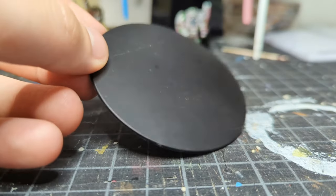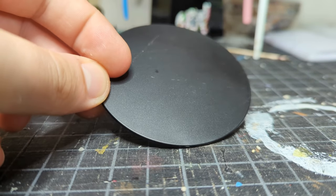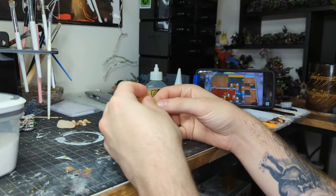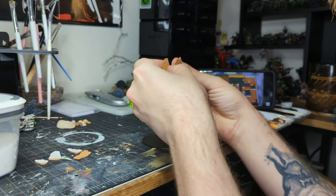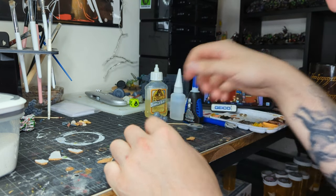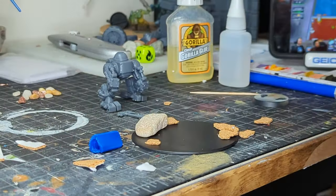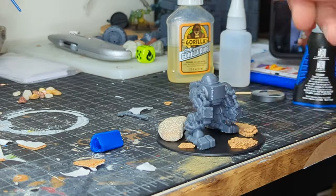Before we can put any paint on this guy, we've got to build him a base. I have this old Dungeons and Dragons WizKids base, and some rocks, some orc scrap, and some small corkboard that we're going to tear into more natural looking patterns. We're going to put our orc in my orc setting, which is just a grey nasty wasteland full of scorched earth and big jagged rocks and angry green men. We're going to use our legs to test the fitting and put everything in place using super glue.